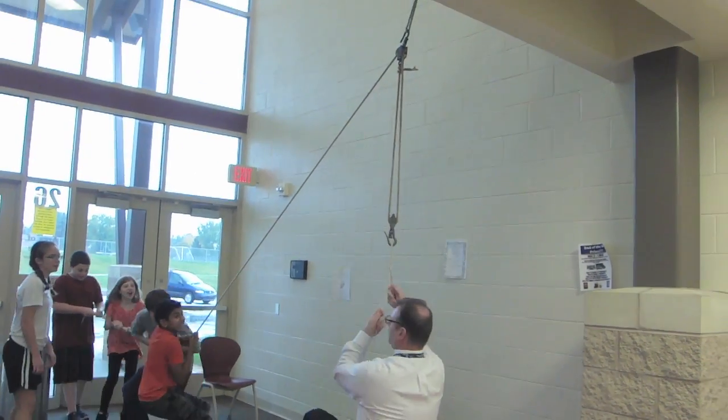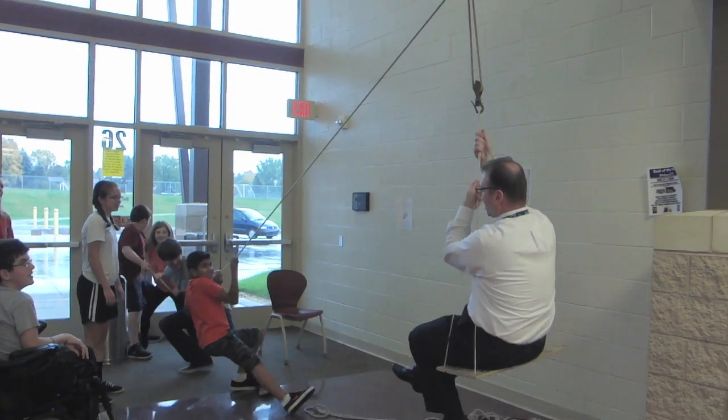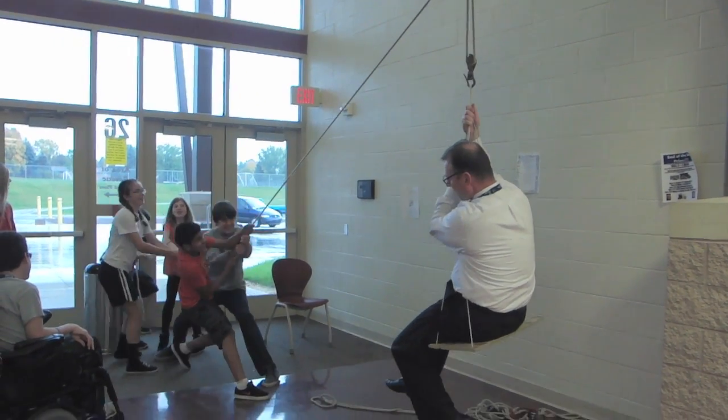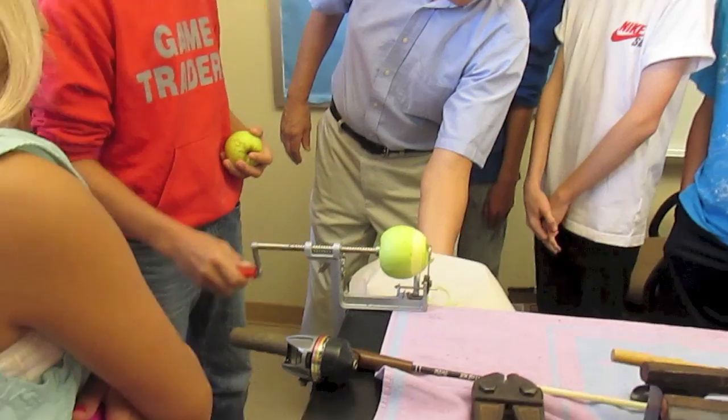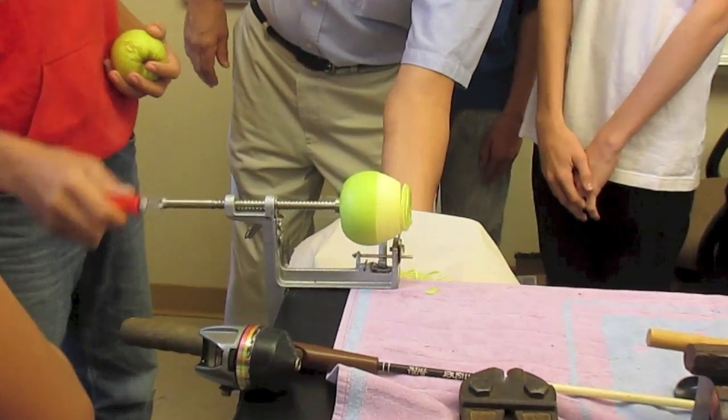In some cases we use just one piece as a demonstration — for example, this pulley set. The apple corer is also very popular. We bring in a couple of apples and slice them up and then everybody gets a piece.